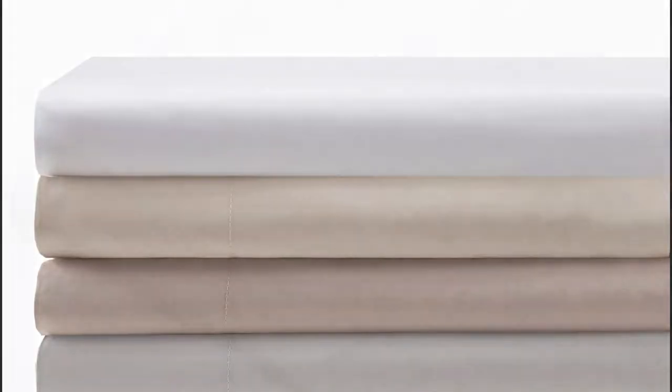Without getting too technical, this sheet is designed with a balanced weave and is manufactured utilizing a slow woven fabric process. The extra time we spend in production results in a tightly woven fabric that only gets better with each washing.